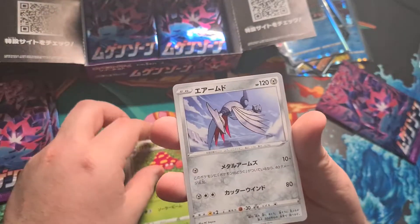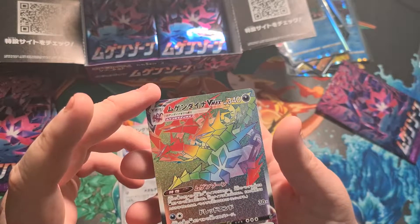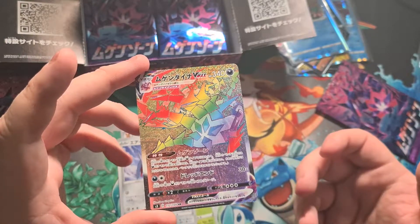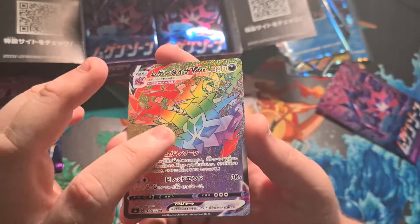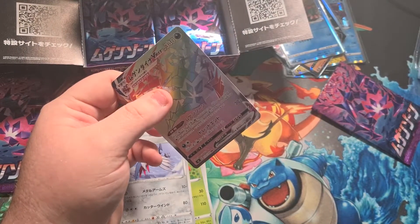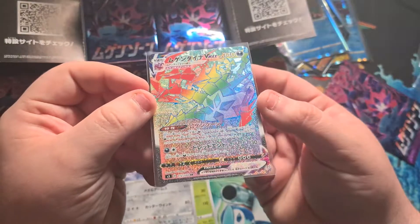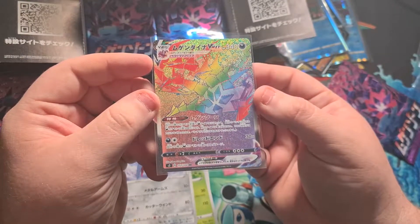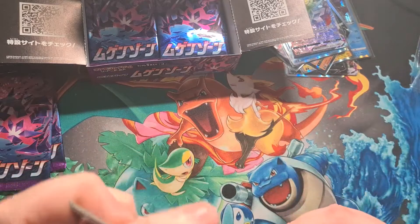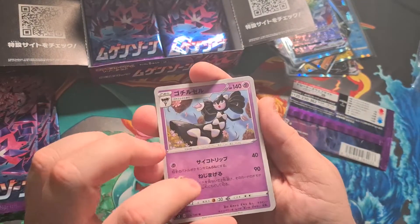Next pack — one to the front: a Flygon, Ursaring, a Parasect, Skarmory — and surely not... that's a secret rare! We pulled two secret rares in a box — that's not a thing, right?! This card though — Eternatus V Max, that is so sick looking. So we've got Eternatus V and Eternatus V Max. That's crazy, that must be an error box — I swear you cannot pull two secret rares in a box.